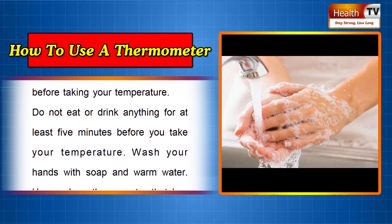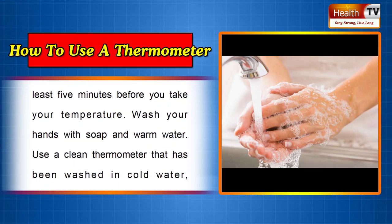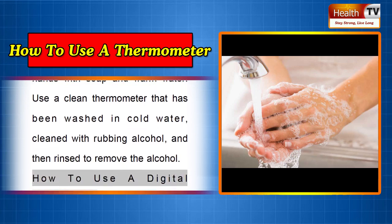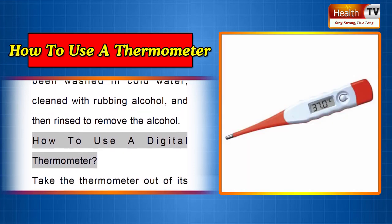Wash your hands with soap and warm water. Use a clean thermometer that has been washed in cold water, cleaned with rubbing alcohol, and then rinsed to remove the alcohol.